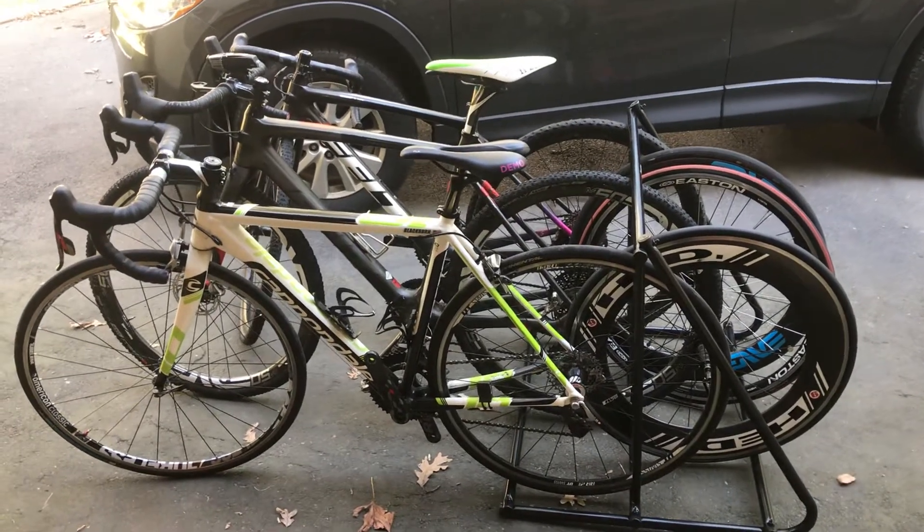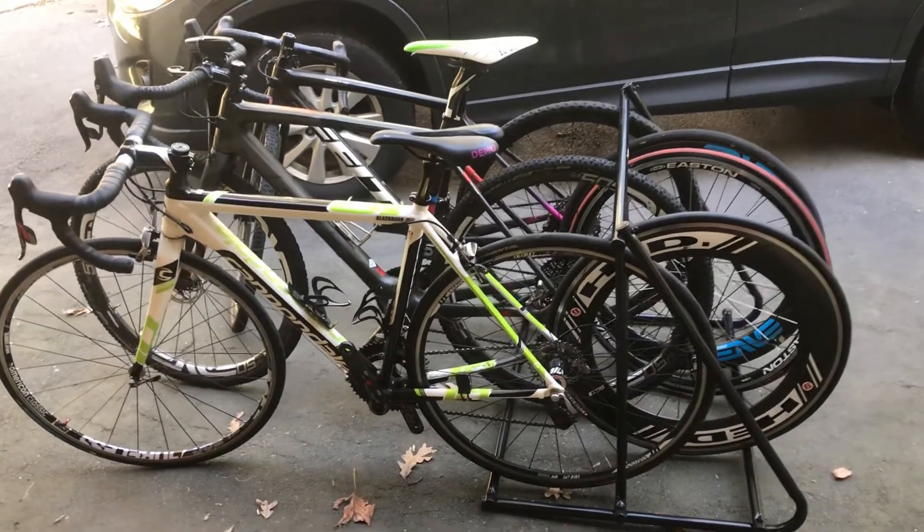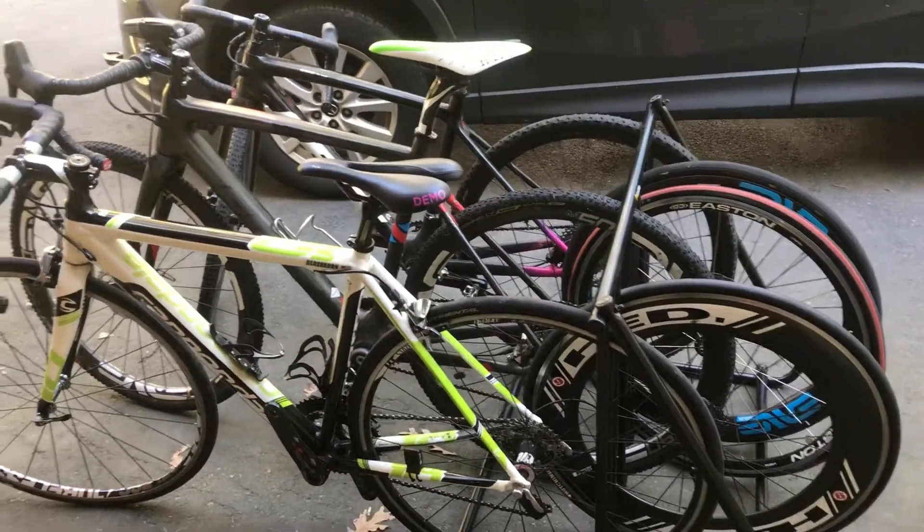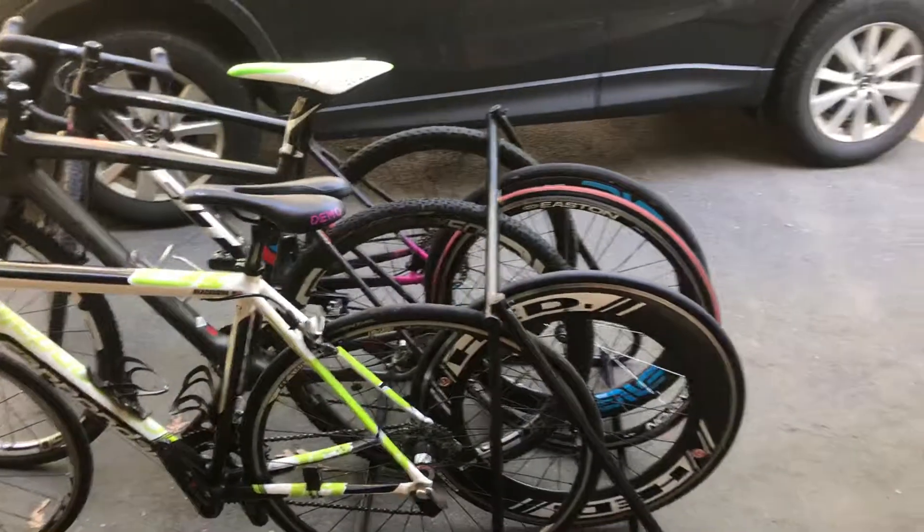Alright bike fans, I've got a little bike rack here to show off to you. It's a Ceres Mighty Might. It can hold six bikes — three in one direction, three in the other direction.